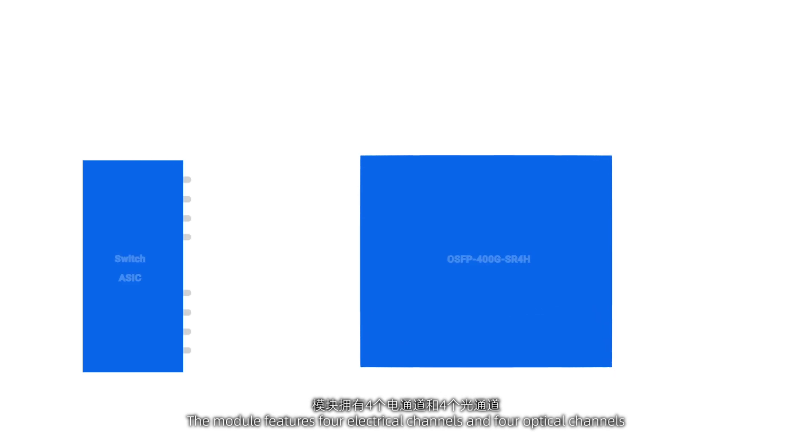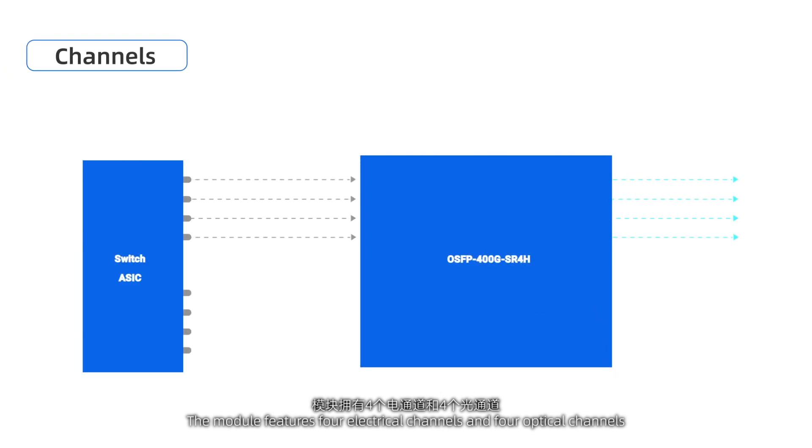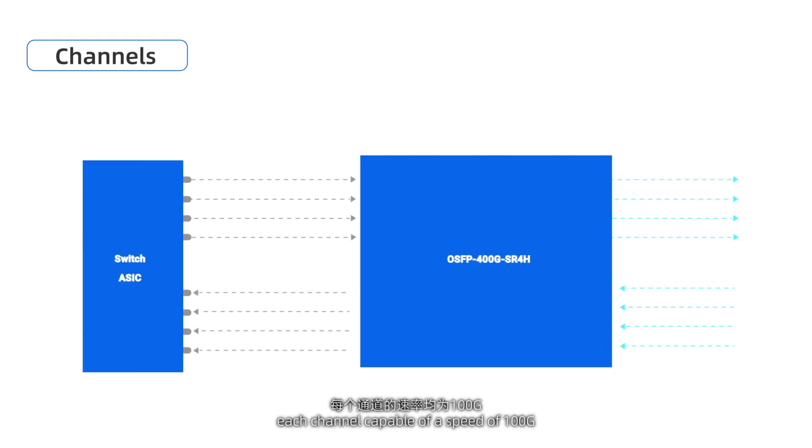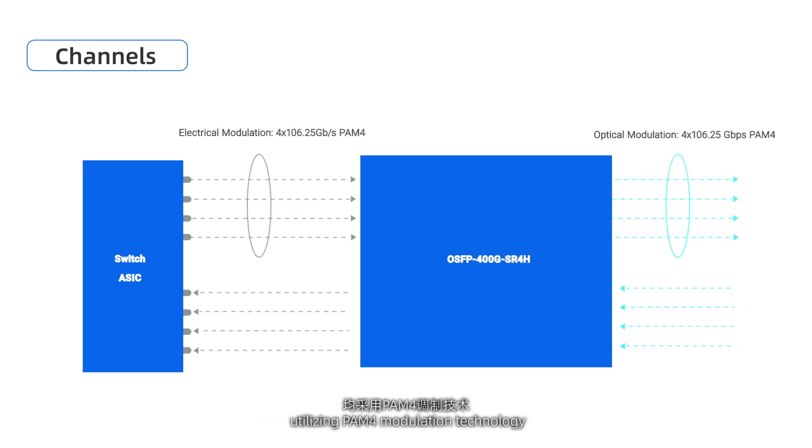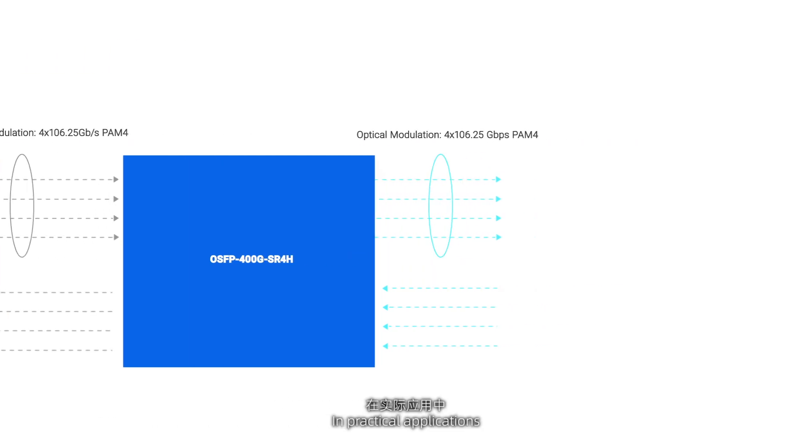The module features four electrical channels and four optical channels, each channel capable of a speed of 100G, utilizing PAM-4 modulation technology.